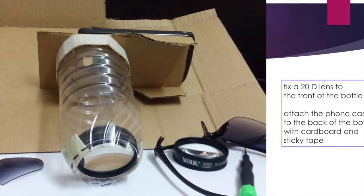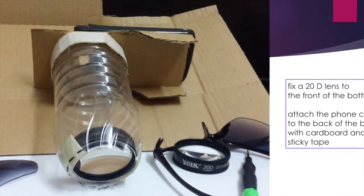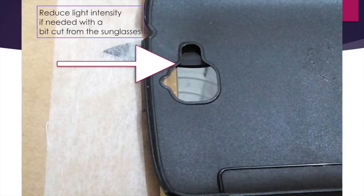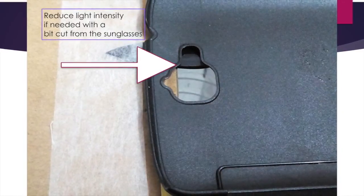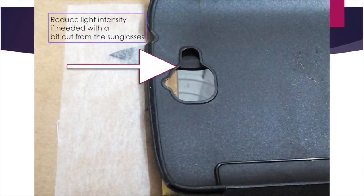In the back of the same bottle you can fix the cardboard piece and attach the smartphone case to the opposite side of the cardboard piece. You can reduce the intensity of the light if you need to do that with a bit cut from a pair of sunglasses.